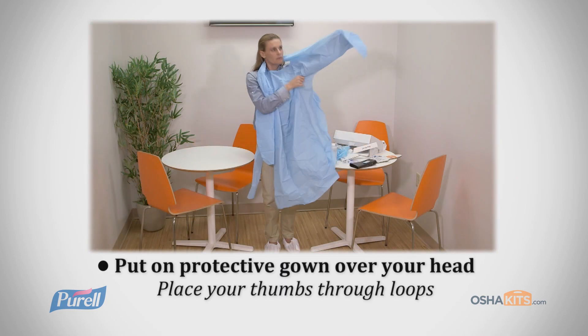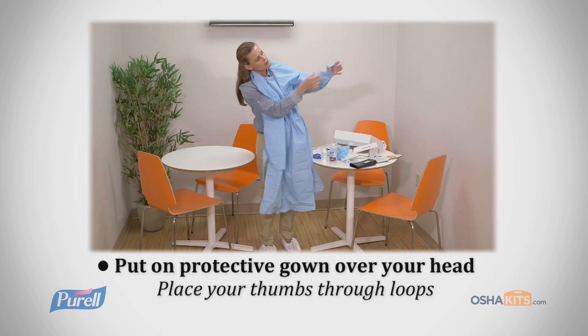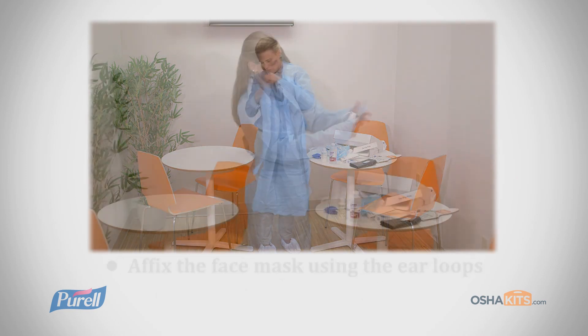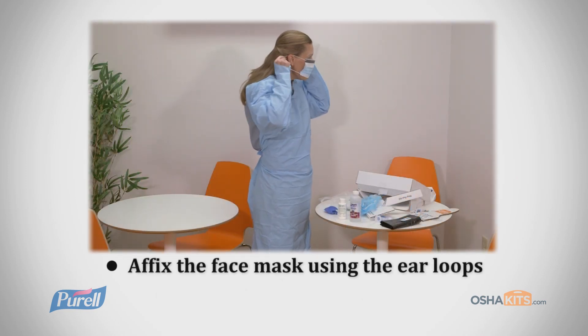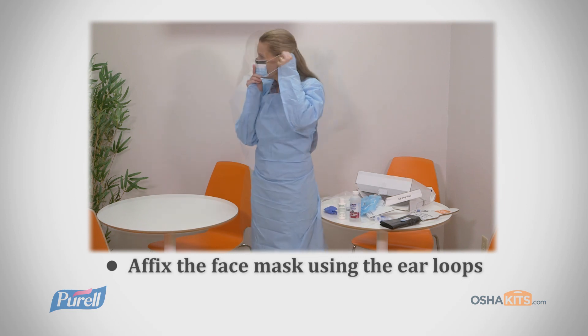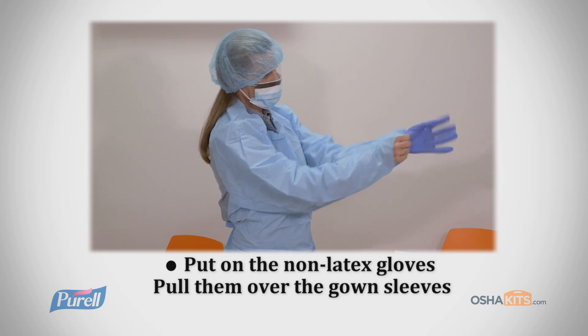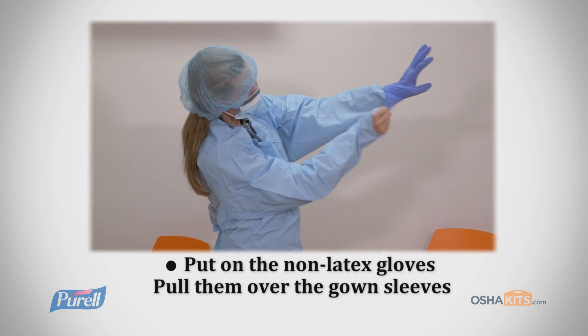Then, put on the protective gown using the head and thumb loops. Next, affix the face mask using the ear loops and then the hair cover. Finally, put on the non-latex gloves and pull them up and over the gown sleeves.